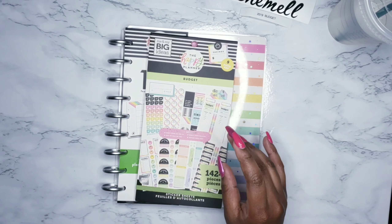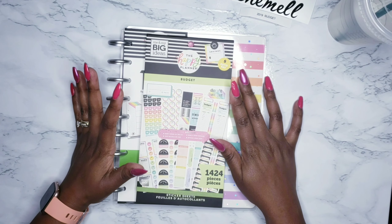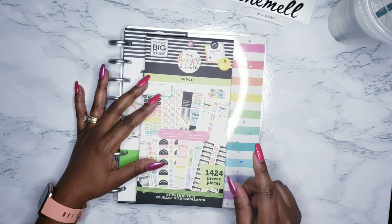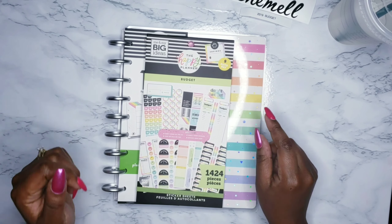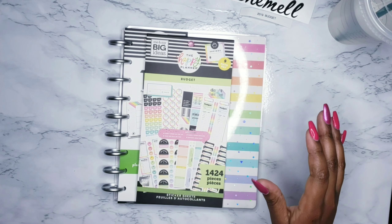Hey there planner lovelies, welcome back. My name is Mella, aka La Cooler Planner Babe. Those of you new to my channel, please show the like, subscribe, share, tell a friend. Hit that notification bell so you don't miss any upcoming videos. Those of you returning, as always, I appreciate the love and support. So let's get right into it.